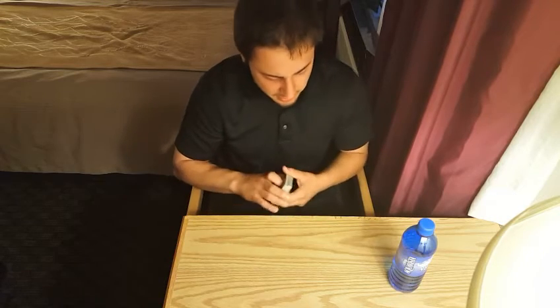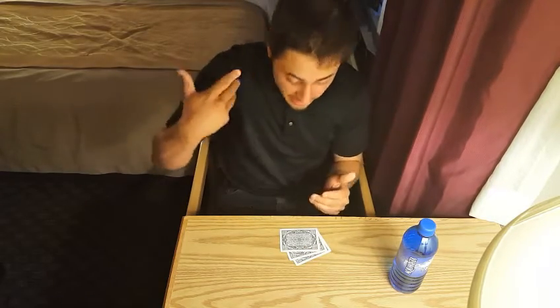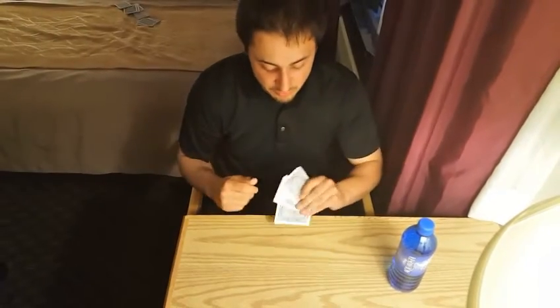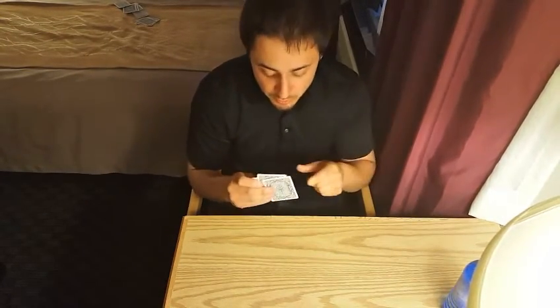You're gonna need a few things. Get a whole deck of cards, and what you're gonna need to do with that deck of cards is take three cards out. It doesn't matter what three cards they are, just pull three cards out. Then take the rest of the deck and get rid of it — you just need three cards. Here's how this little puzzle works.